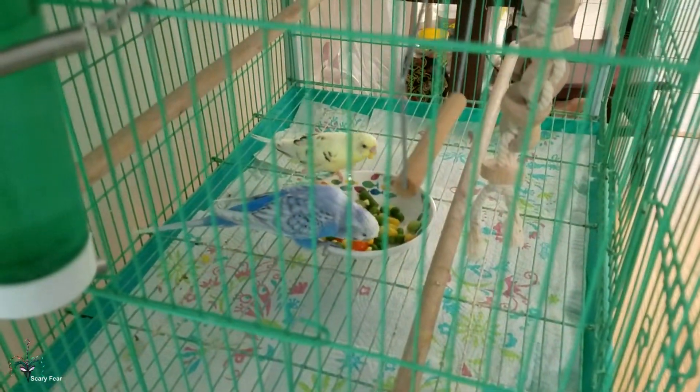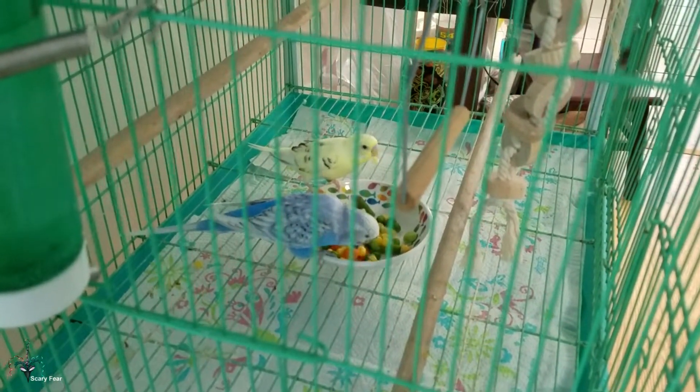So everybody's eating. That's pretty much how I prepare veggies for everyone.